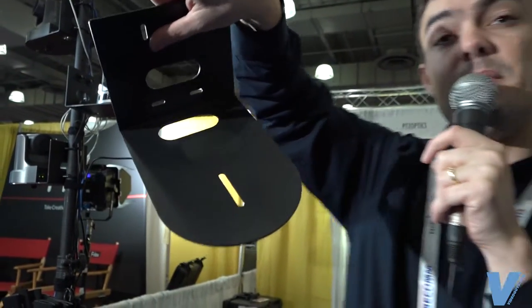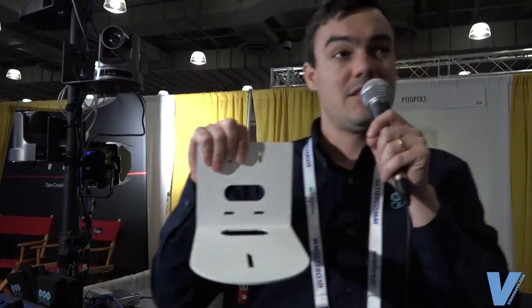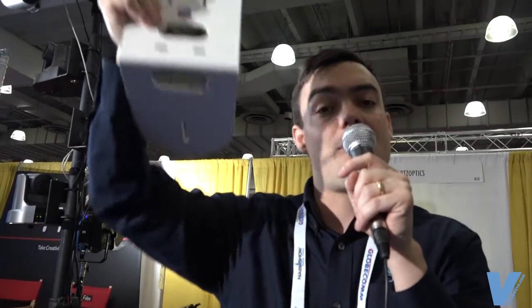It uses a standard quarter-20 mount. People are buying these camera mounts not just for our cameras, but for any camera on the market that has a standard quarter-20. They come in black and white, there's a ceiling mount option, and we also have an option with a one-inch threaded pipe so that you can hang the camera from a pipe from above.